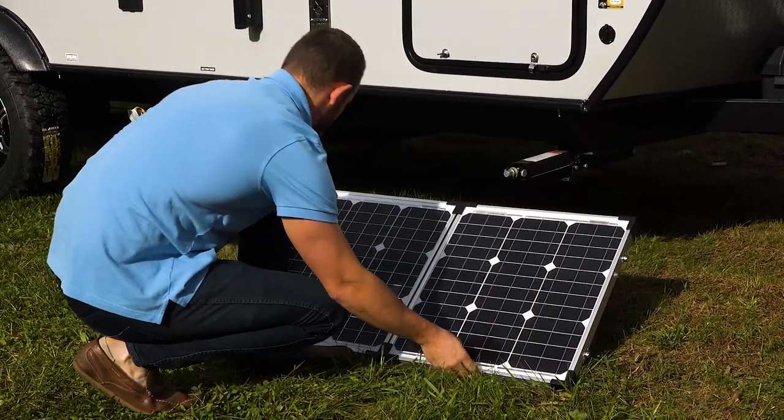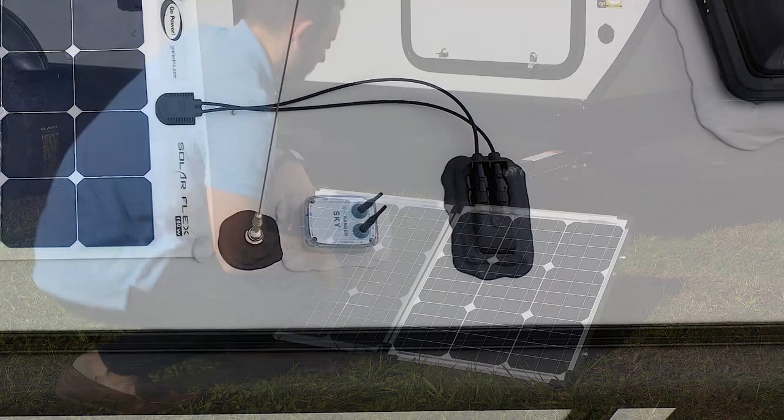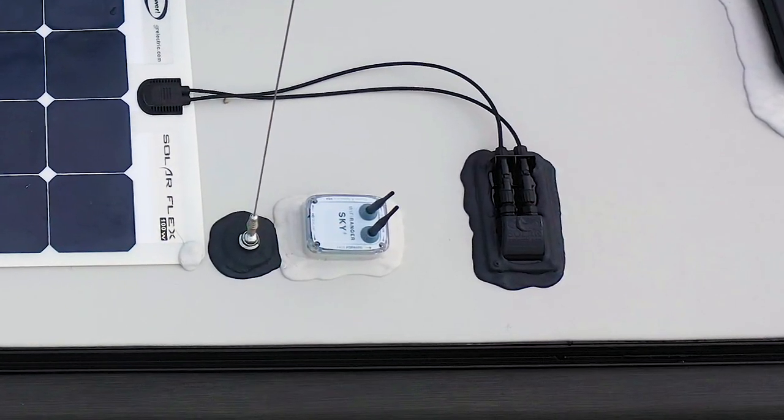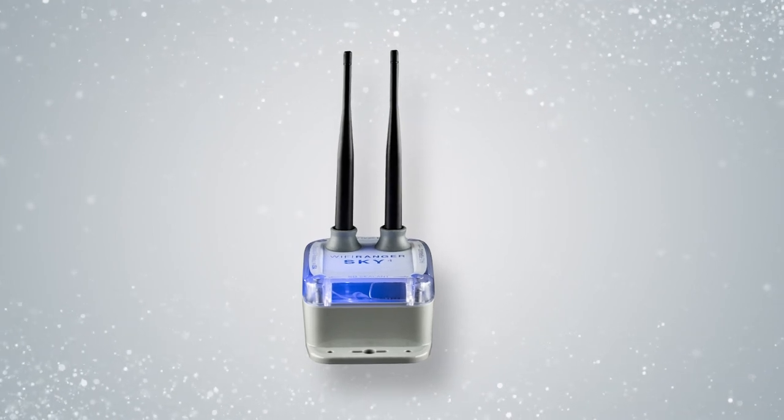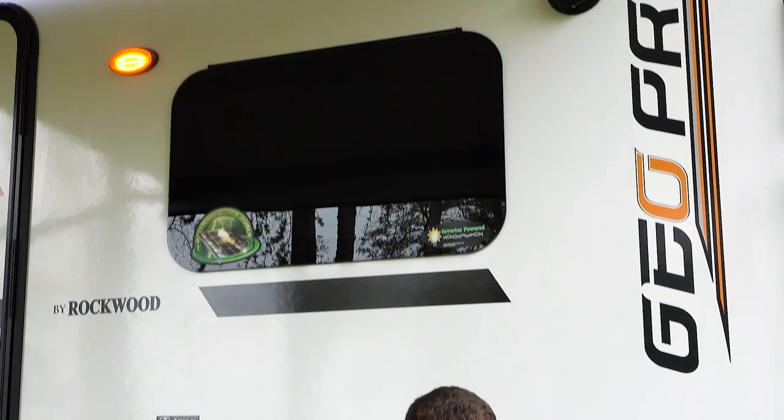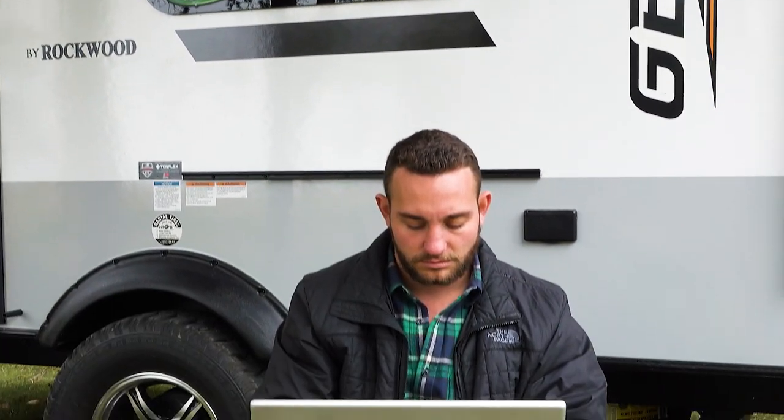No need to look for a campsite with electrical hookups. If you need to stay connected, GeoPro also installs a Wi-Fi booster that is LTE-ready, so you can have Wi-Fi connectivity at your trailer — another built-in value you won't find in a similar trailer.